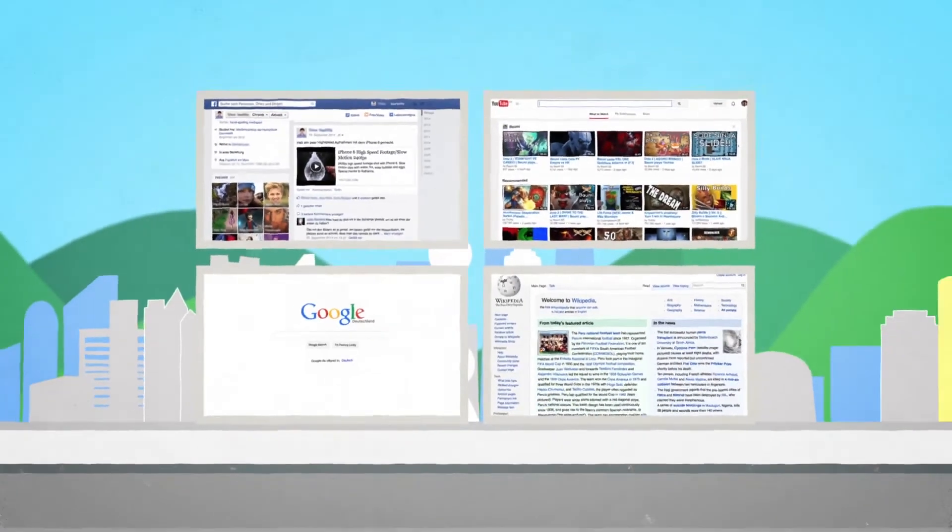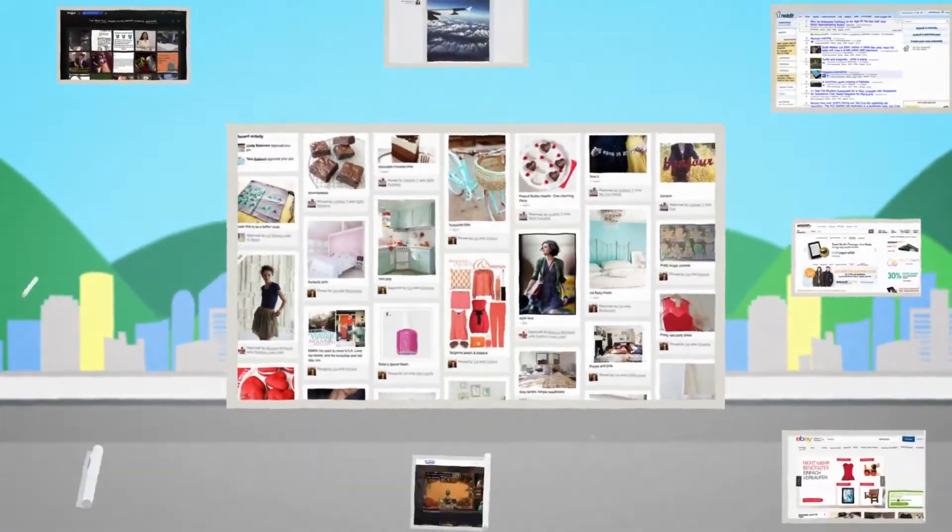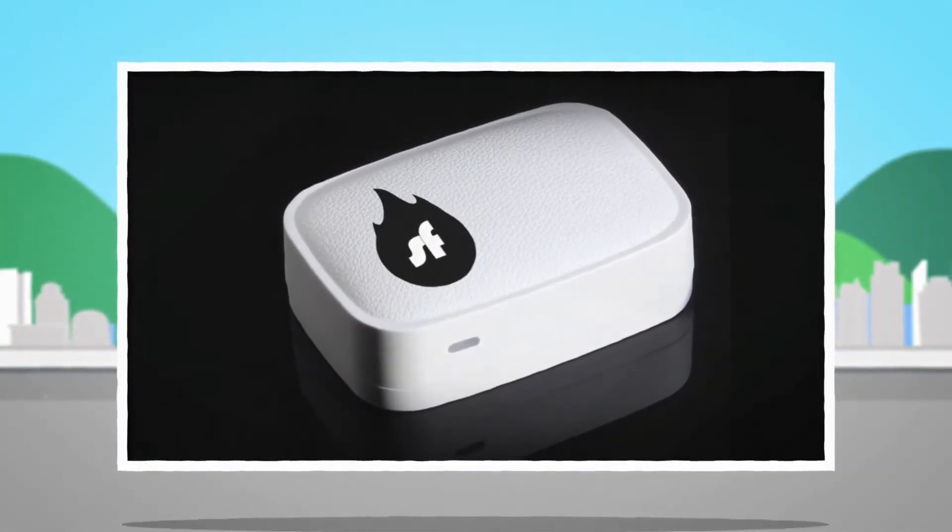Do you support the idea of a free and safe internet without barriers and censorship? Shellfire now offers you a simple and easy solution: the Shellfire Box.